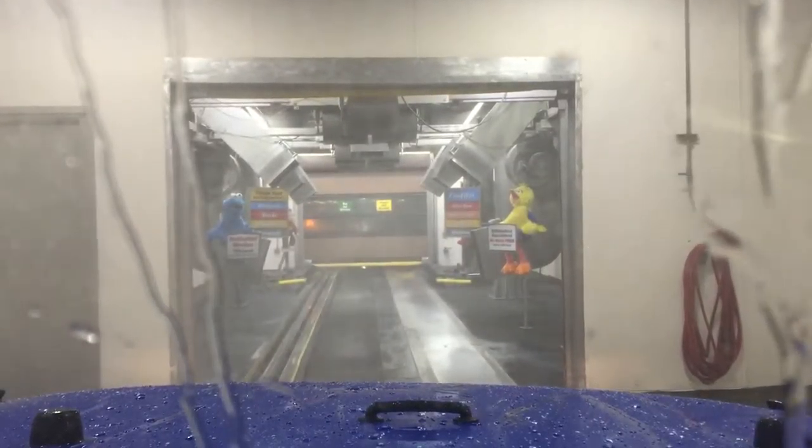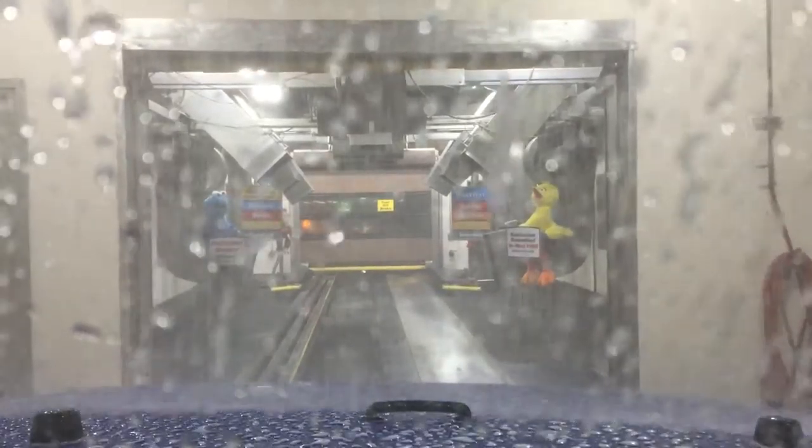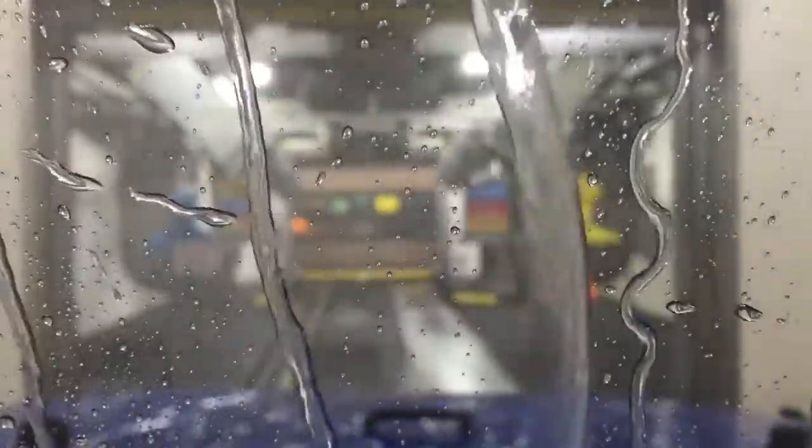After four-wheeling, it's very important that you make sure your Jeep is really clean, because you never know when you're going to have to take your lady out on a date or have an important business meeting.